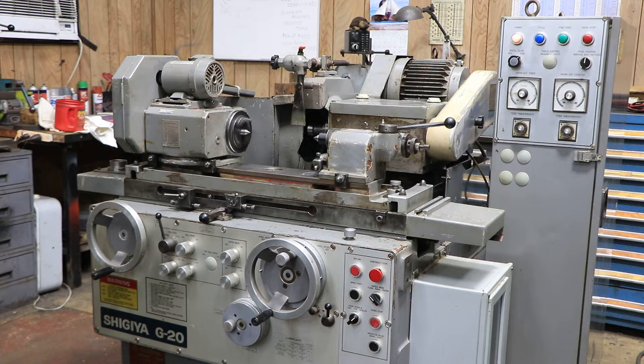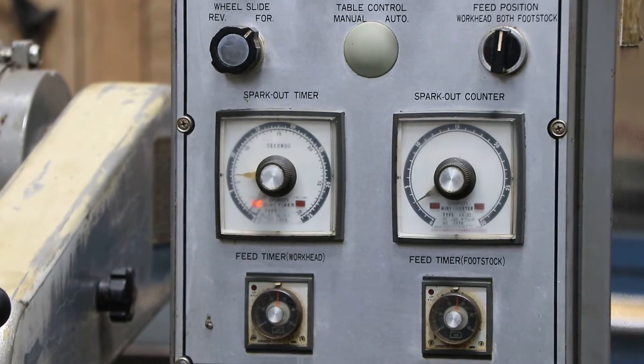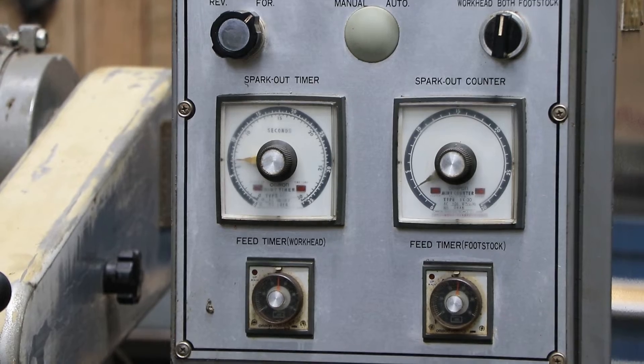Comes a point where we go to the fine feed right there. We're feeding a little bit slower. Now we're at the final dead stop. The timer is on and then it's going to kick out.